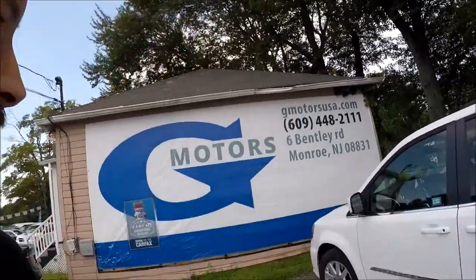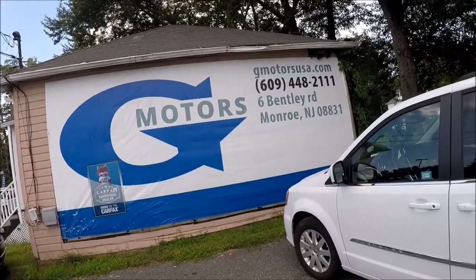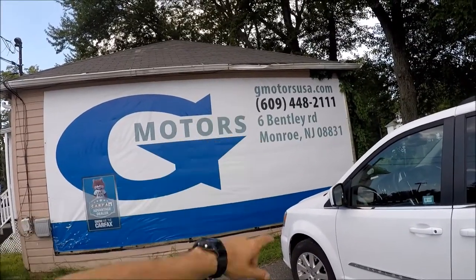Today's car was provided by G Motors in Monroe, New Jersey. Here's the website and the phone number. The deal is, if you say that you came from YouTube and mention the Repair Aid channel, you're gonna get a $300 discount on the purchase. So that's a nice deal — use it. Have a great day. Bye.